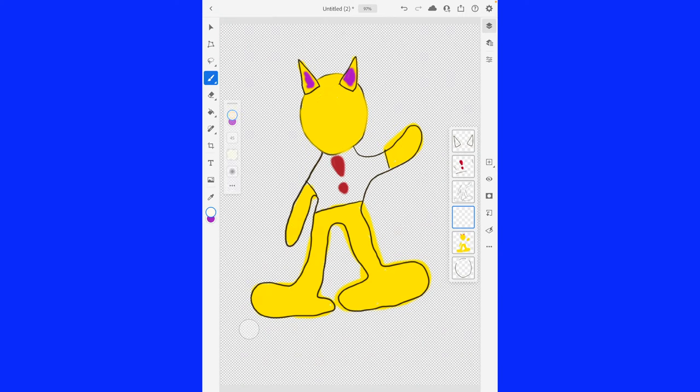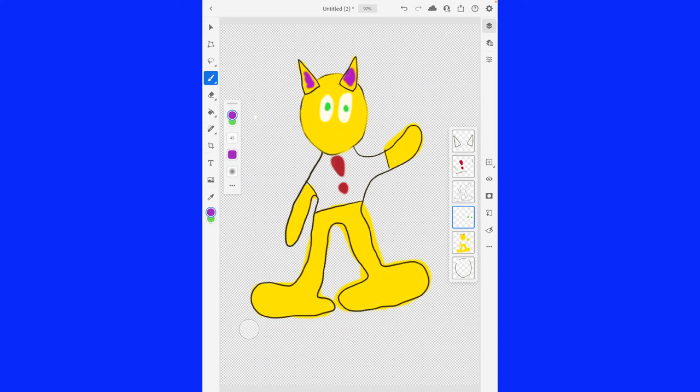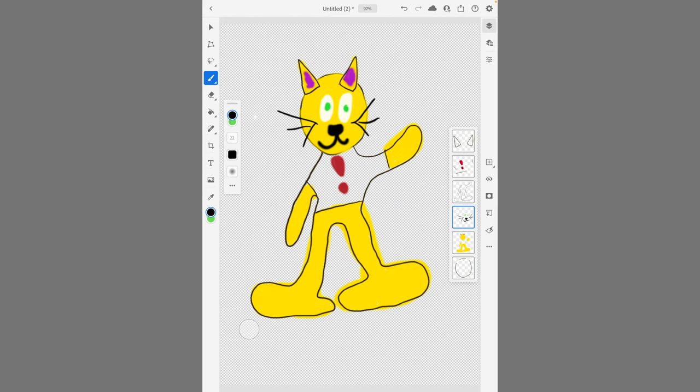Okay, now we're going to draw the face. So, get the face going here. And we're going to give him green eyes. And then we'll continue to draw in the face. If you don't have any idea who this is yet, I'll give you a few more clues. And this will be the dead giveaway. We're going to color those in.